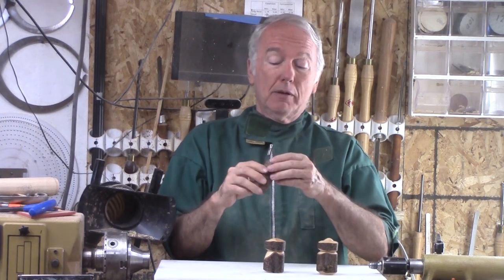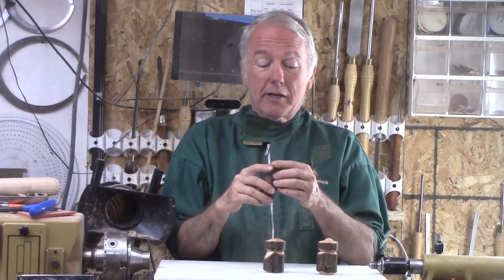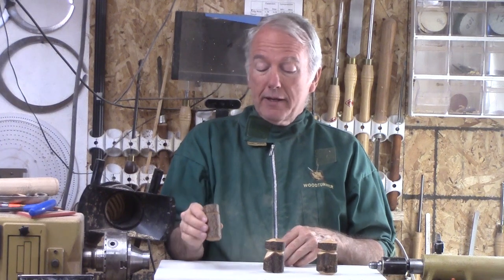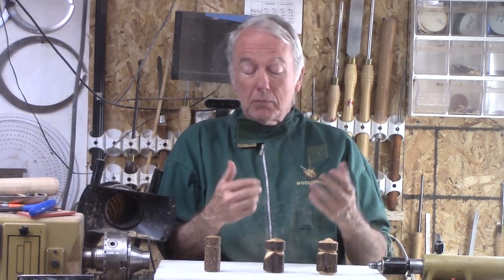It didn't crack, so I said, let's make a box out of this little thing. It didn't take that long — good experience. And then I said, why don't I do that for a video for this channel?